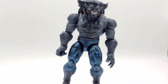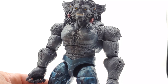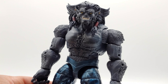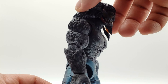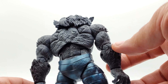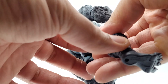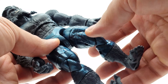Dr. McCoy, I presume — look at this guy, he's a beauty. You can't really mess up the paint because it's all one color on the fur. He's got fur raising up from his forearms, which is a nice touch.